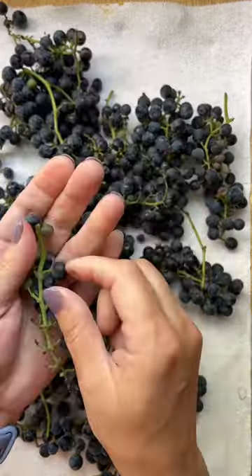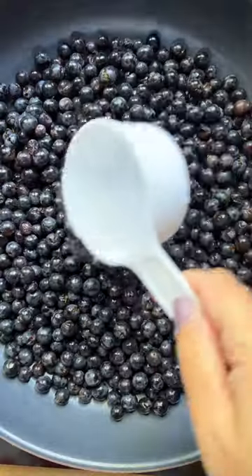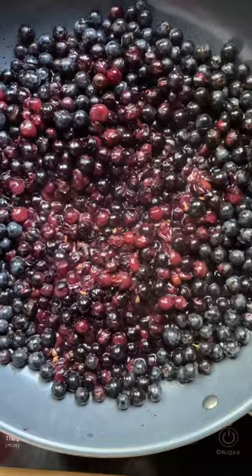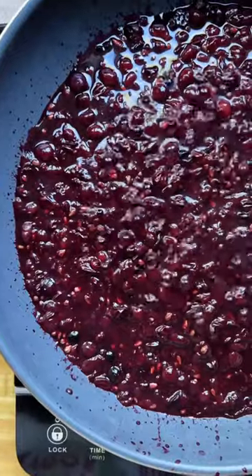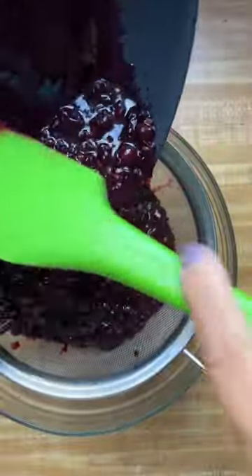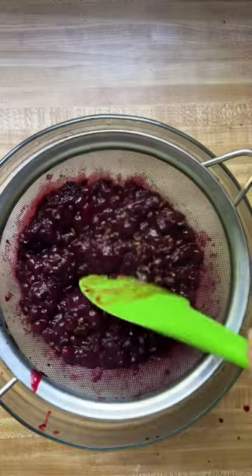I remember my mom making grape jelly when I was younger and it being like a huge process. She would cook the grapes, smash them, put them in cheesecloth and then hang the cheesecloth over a stock pot for 24 hours to let it drip before she even made the jelly — and I'm not about that life.